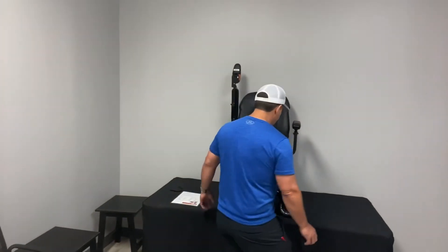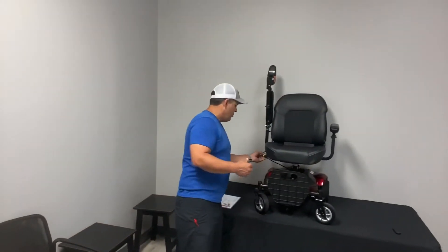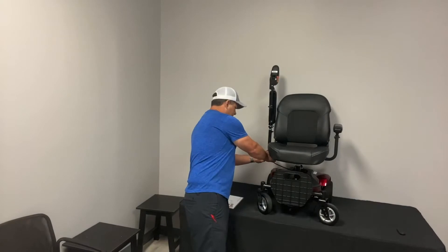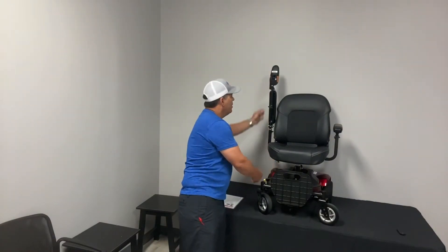What I typically recommend when you're disassembling something is that the first thing you do is disconnect the joystick.